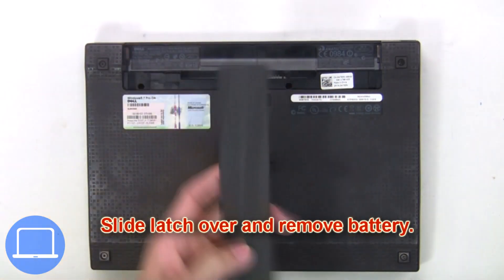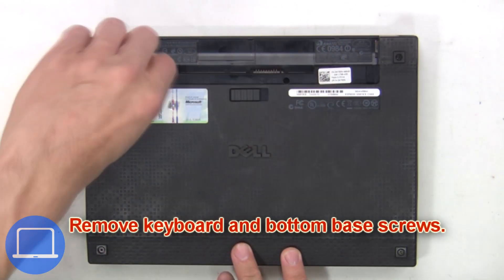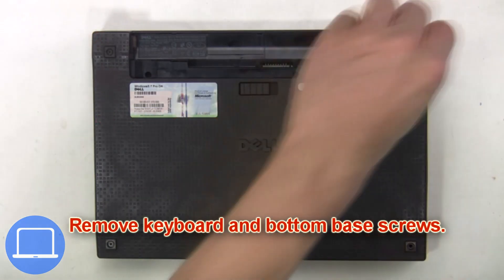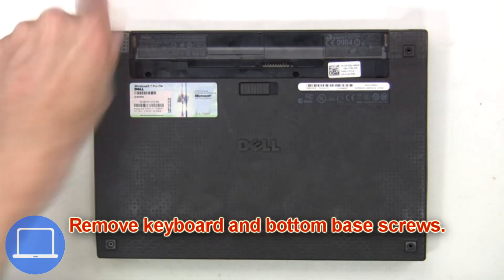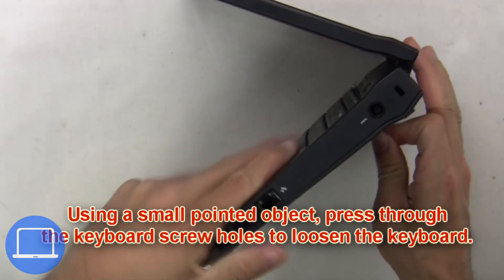Slide the latch over and remove the battery. Next, remove the keyboard and bottom base screws using a small pointed object, press through the keyboard screw hole to loosen the keyboard.